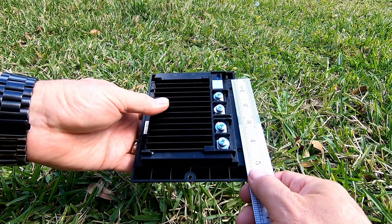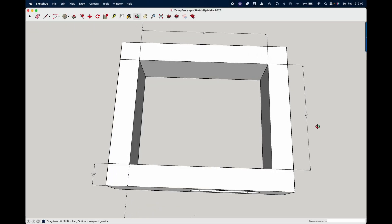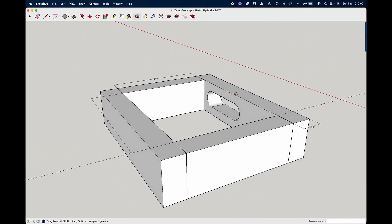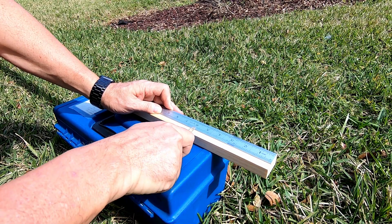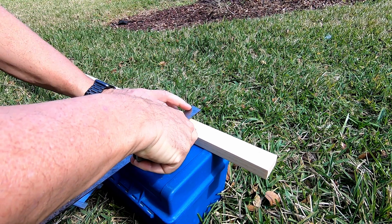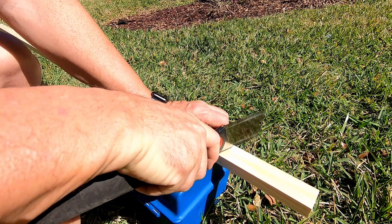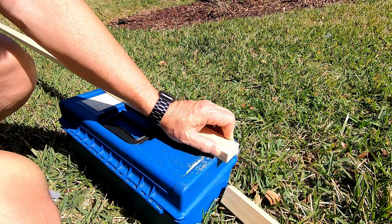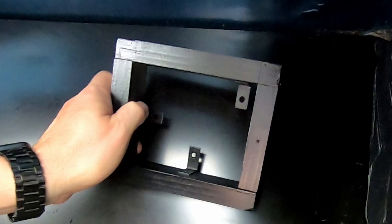I took some measurements — in my case, four inches high by five inches long. I designed a little box using a short one-by-two board that's three-quarter inches thick. I notched out the bottom so that I could pass the wires through. I painted it black so it would blend in with the cabinet itself and used a couple of angle brackets on the inside of the box for mounting on the back of the cabinet.